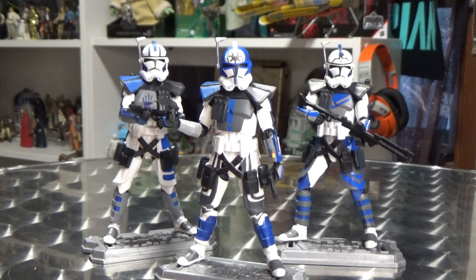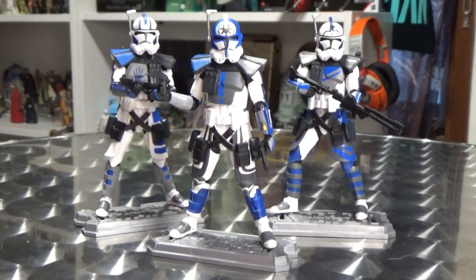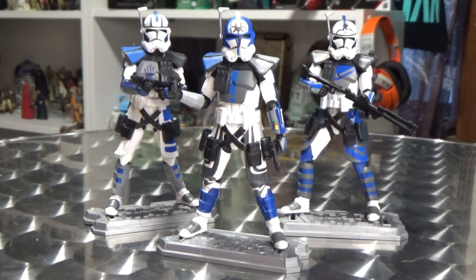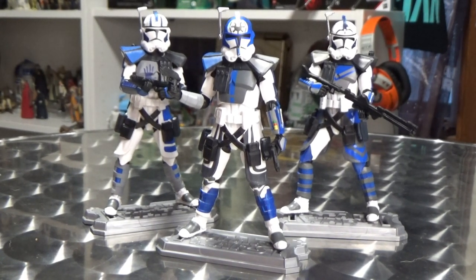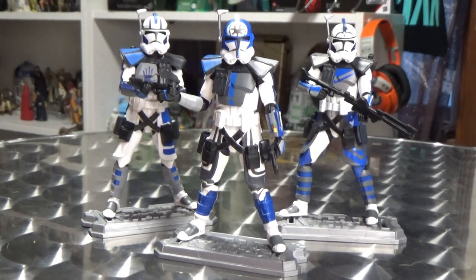Like most Star Wars collectors, I was pretty disheartened that the Captain Rex that was getting released was just a simple repack of the 2014 Black Series figure, as opposed to bringing him up to the standard we see with these three figures here.